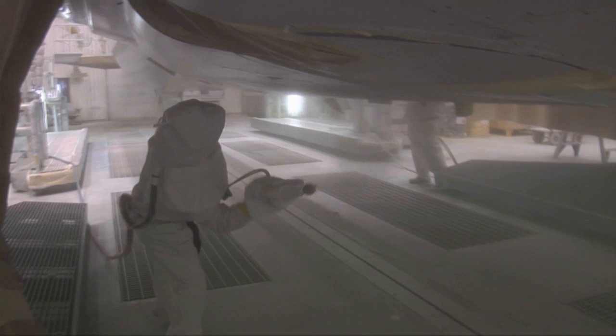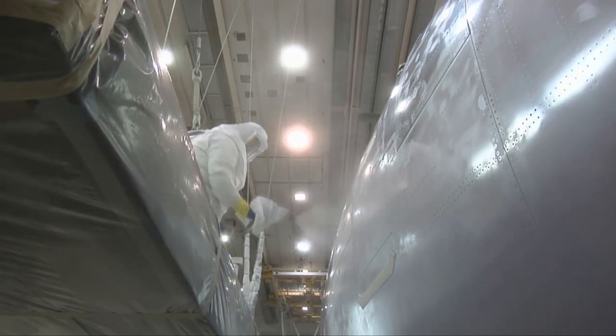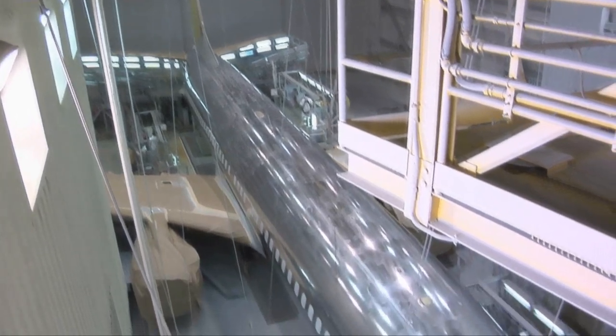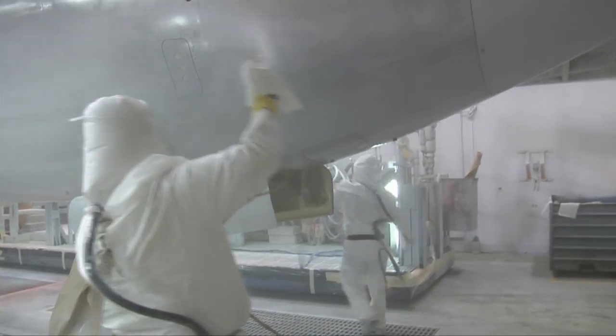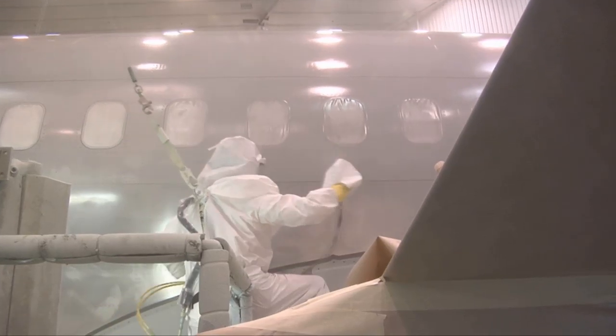Primer. It's the coat of paint you never see because it's underneath an airplane's livery. Here a Boeing paint crew applies primer to a next generation 737, the same thing they've done thousands of times. But what is being sprayed on this plane is rather different, and much better for the environment. This primer is chrome-free.